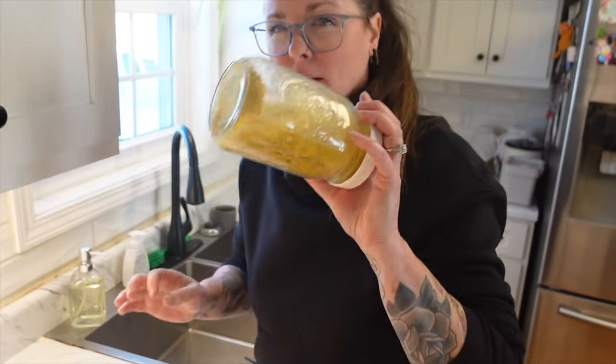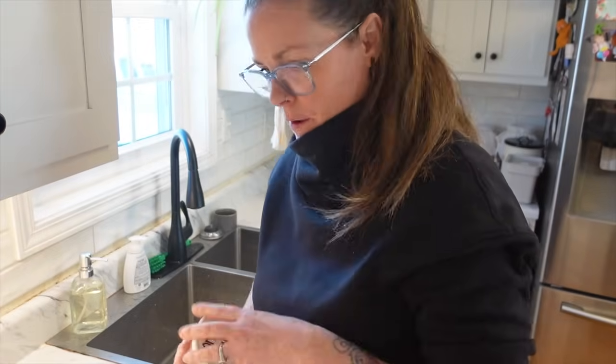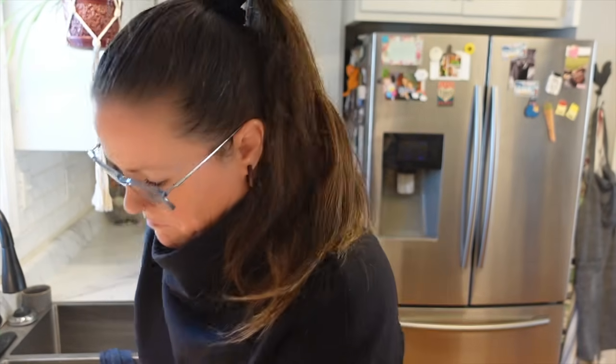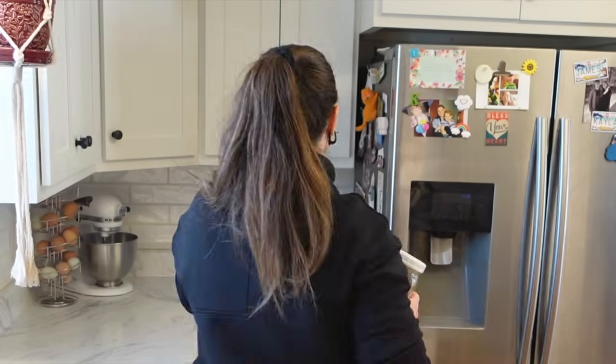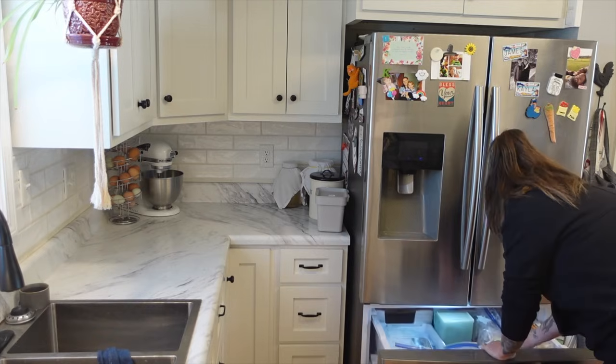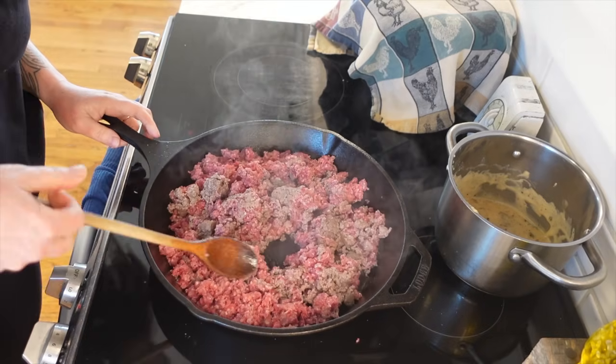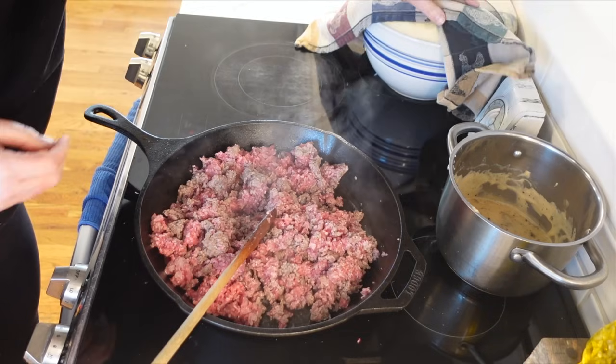I want to get the onion soup mix measured out — we need four ounces. That seems like a lot, but we are using three pounds of meat and only one can of cream of mushroom soup. I've now used almost all of my onion soup mix, so maybe making more will be next week's video. I also have sourdough breadcrumbs out — we need one cup. I like getting everything set out and ready so when the meat is done we just add it all in. The recipe says just barely cooked.